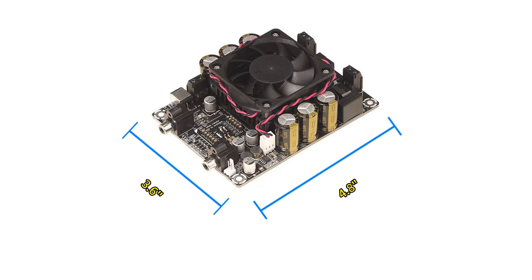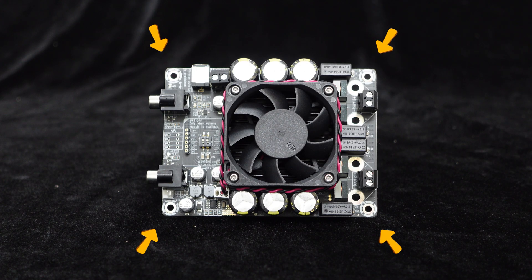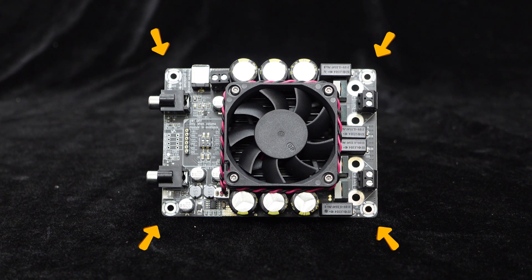Let's first look at the dimensions of this amplifier board: approximately 4.8 inches in length and 3.6 inches in width, with four screw holes on the board for easy installation, allowing quick integration into any cabinet.